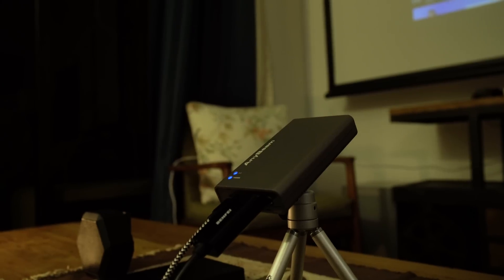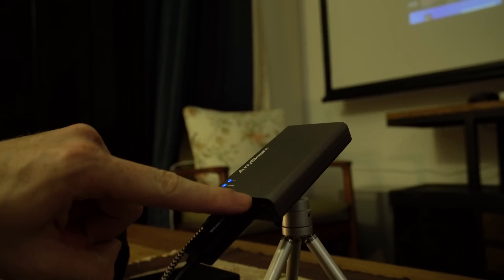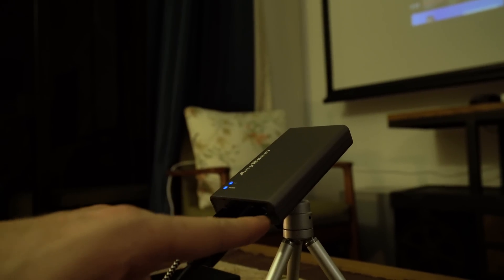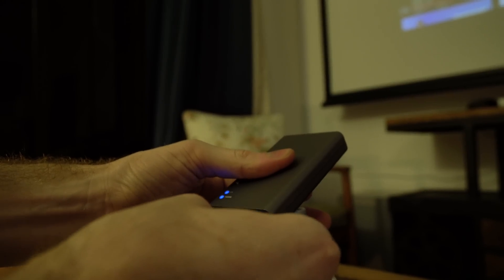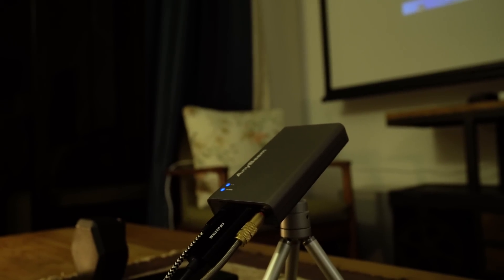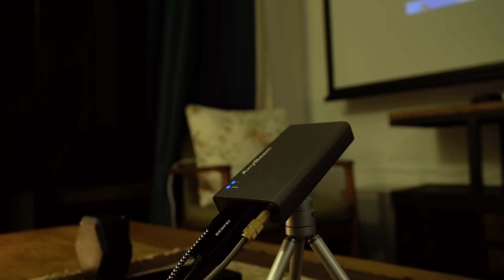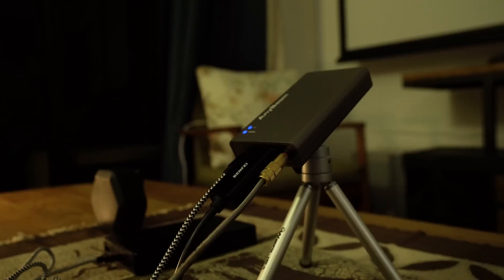The second way to get audio out of your setup is using the 3.5mm audio jack on the AnyBeam itself. You can see this next to the HDMI connector — you just plug in a 3.5mm cable and that takes the sound over the HDMI, outputs it over the 3.5mm, and then you can plug that into any speaker or even plug headphones in if that's easier and you're on the move. Thank you.